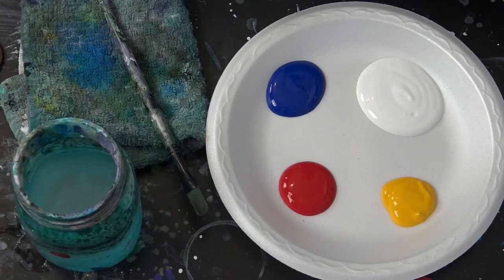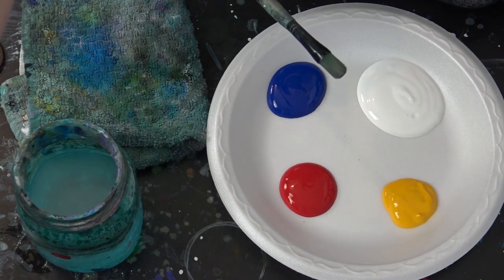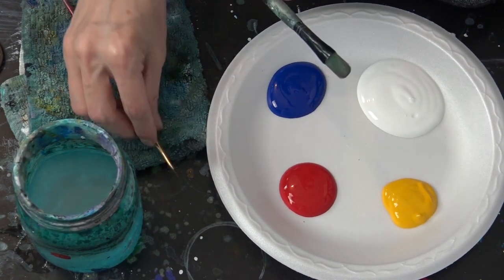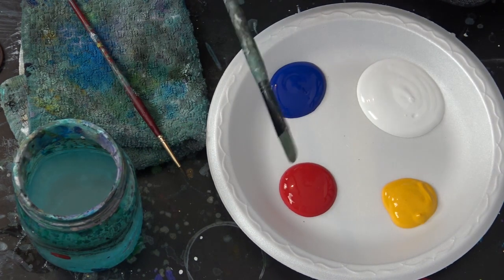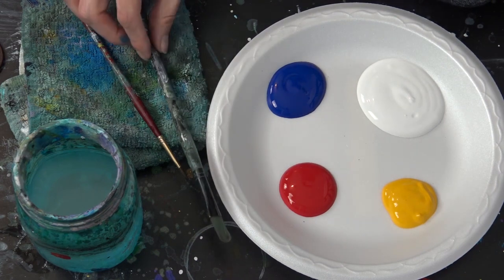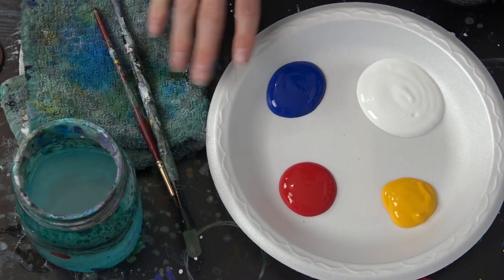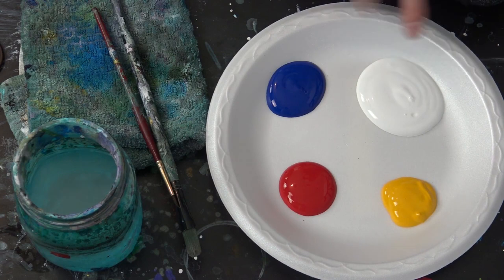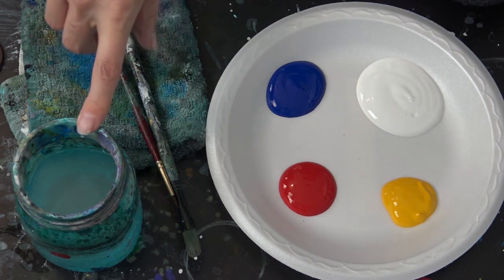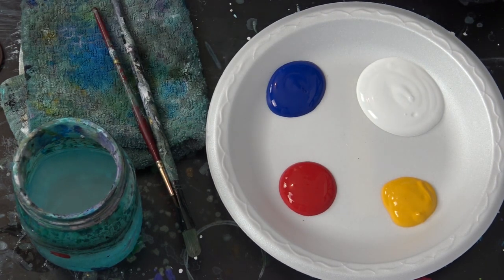You're going to need only one paintbrush, and you may want to have a small brush as well. A medium brush is going to be doing about 90% of this painting, maybe even a hundred percent, and I've got a small brush for backup just in case I want to use that later on. My paint here I've only got the three primary colors and white, so basically from those I can mix up any color I want. And then I have a jar of water to wash out my paintbrush and a rag to dry it off as we go.